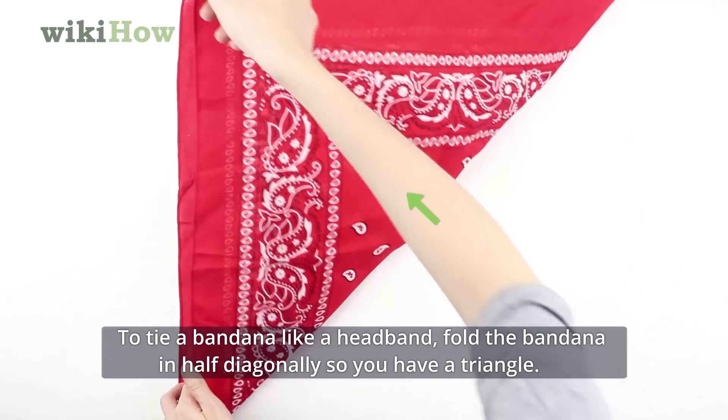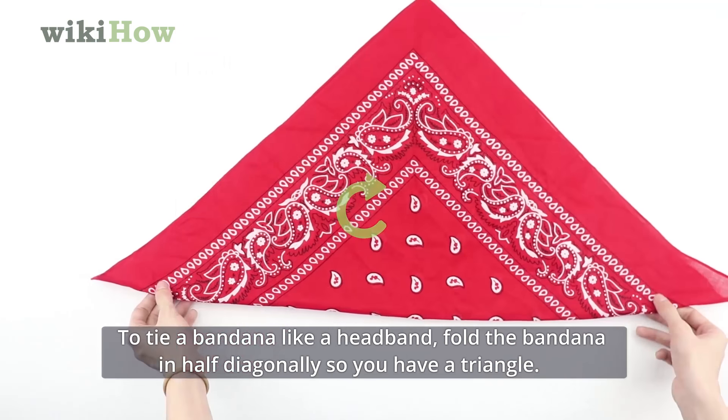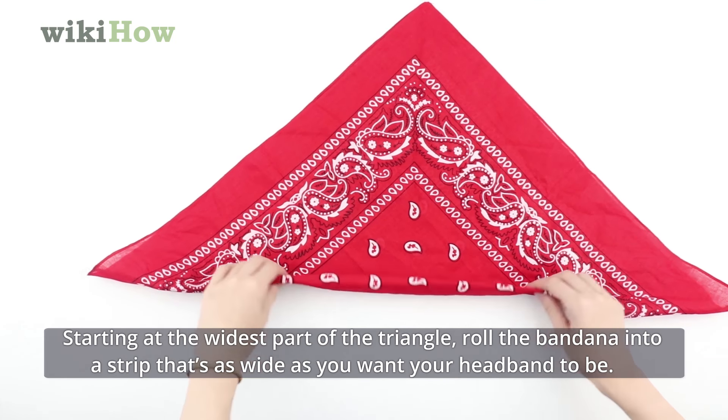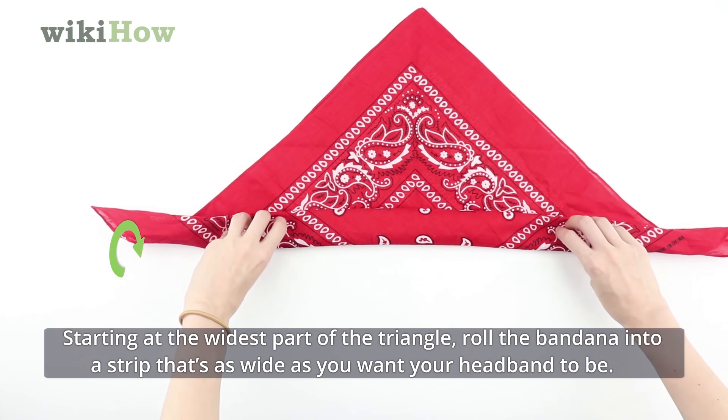To tie a bandana like a headband, fold the bandana in half diagonally so you have a triangle. Starting at the widest part of the triangle, roll the bandana into a strip that's as wide as you want your headband to be.